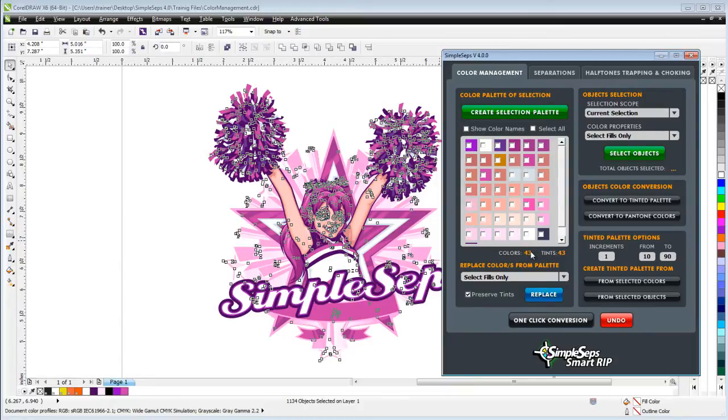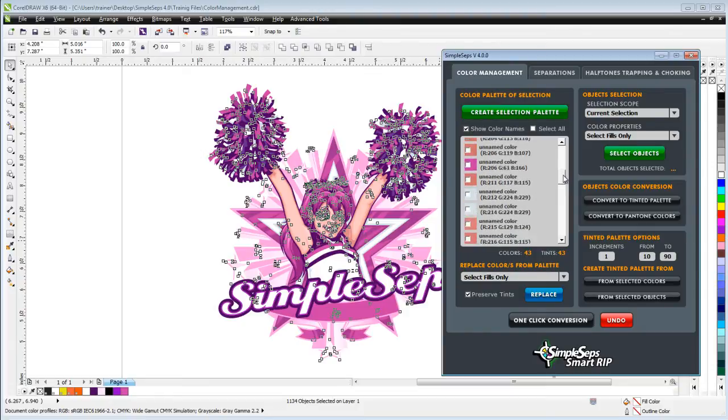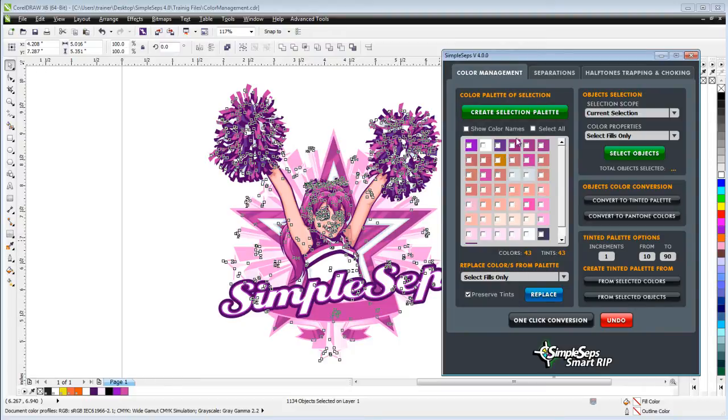No way you're going to be able to screen print with 43 colors. I also have some color chips here and I can select and deselect these, selecting more than one at a time by left-clicking the little white box. I can click on "Show Color Name" and that'll show me all the different colors and their names in the graphic. I can also deselect that and go back to just color chips. From here I can also select all or deselect all — some powerful tools for analyzing my colors.